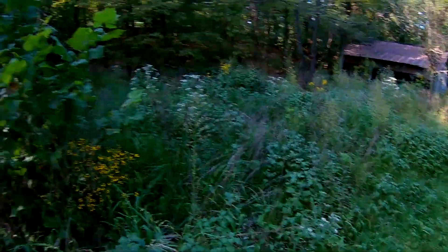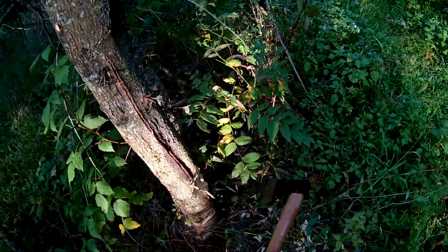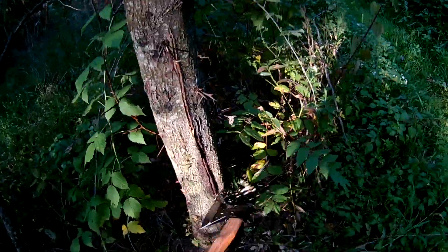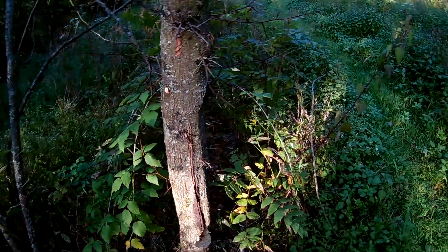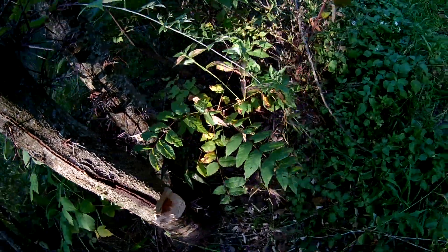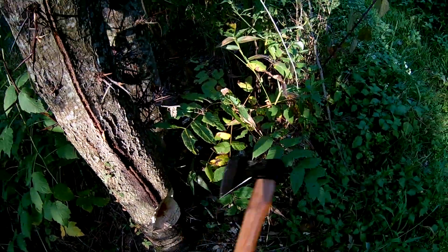Doing good, I'm just chopping down a tree. Owie — if you don't hit just right it does hurt your hand a little. We're getting pretty close to needing to cut the other side here.